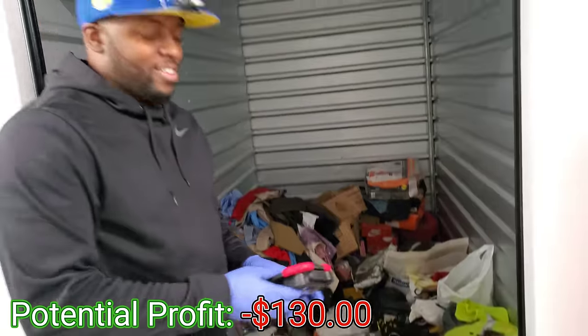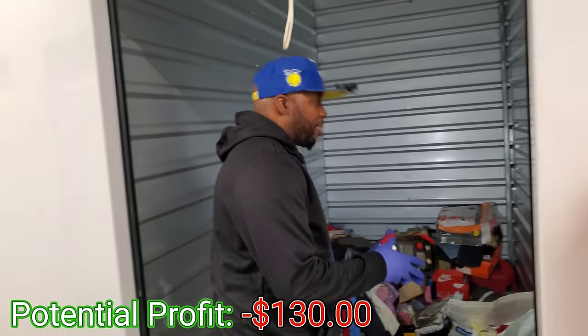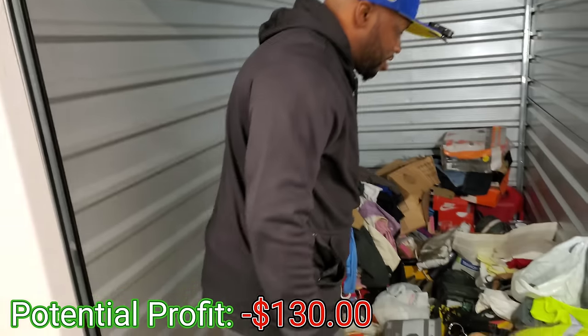I'm so glad to have my wife back with me, it's been a while y'all. Your wife is here! But look, we got a light because as you can see it's dark in here, but we got the light so it makes it better. That's good for the camera — yeah that helps. All right, let's get into it!